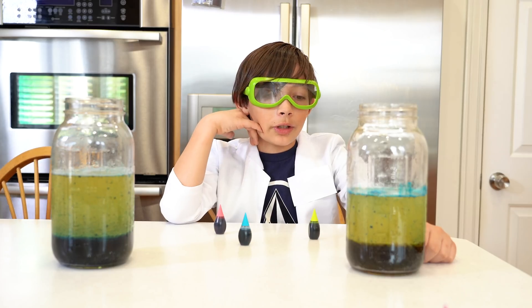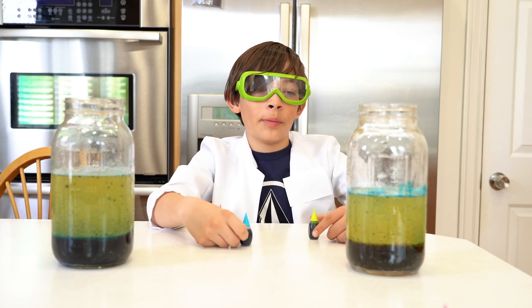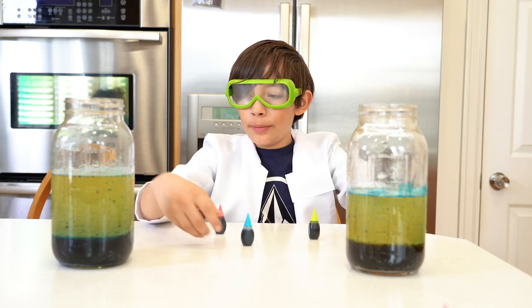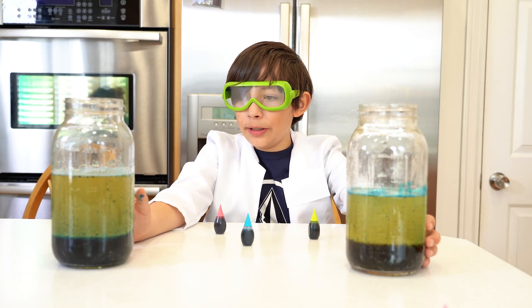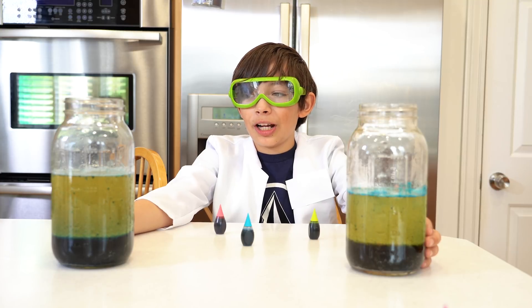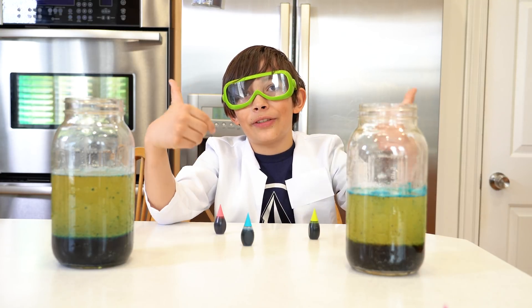Just remember, if you want it to look good, don't put too much color like we did, because it just turns brown. Well, this one actually turned out to be good. I hope you liked this video — please subscribe if you haven't, leave a comment, and leave a thumbs up.